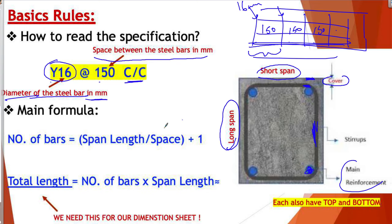As a QS, you have two main things to calculate: the number of the bars, and the total length of each bar. When we buy steel we buy it by length — for example, you tell the supplier you want 100 meters of 16 millimeter steel bar. So as a QS you calculate the number of bars and the total length, and sometimes you also need to take off the weight of the steel bar.